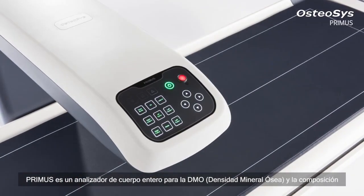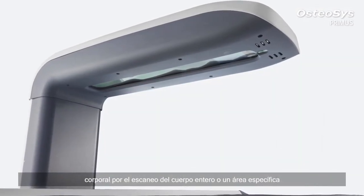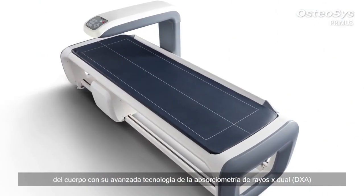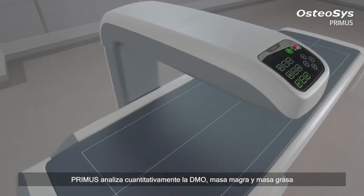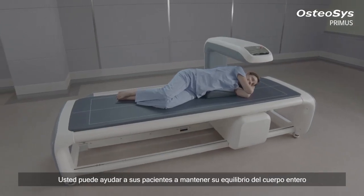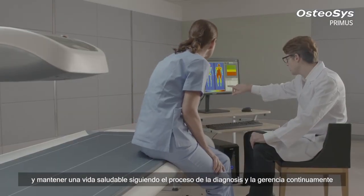Primus is a whole body analyzer for BMD and body composition, scanning the whole body or a specific area of the body with its cutting-edge dual X-ray absorptiometry technology. Primus quantitatively analyzes the BMD, lean mass, and fat mass. You can help your patients keep their whole body balanced and maintain a healthier life by following the process of continuing diagnosis and management.